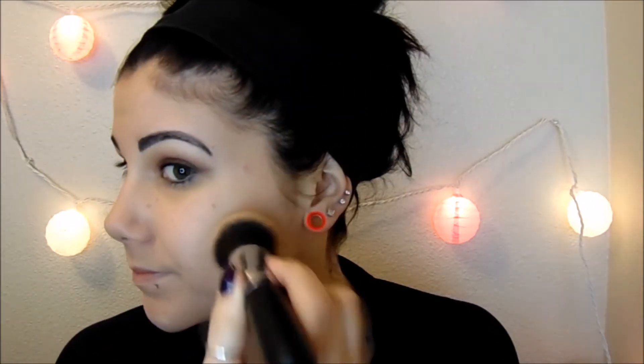Gotta love being pale. I'll just make sure to bring it down my neck. I always like to add a thin second layer of foundation to the areas where I feel like I need a little more coverage.